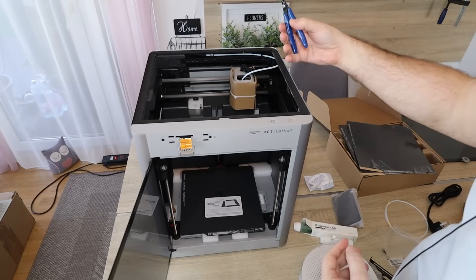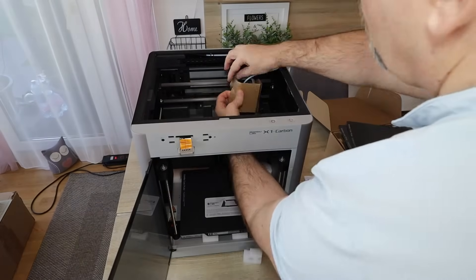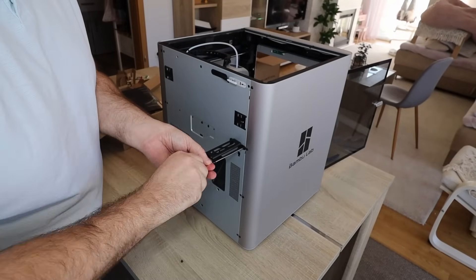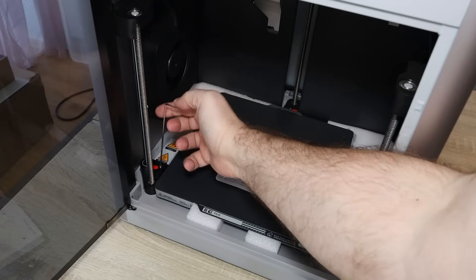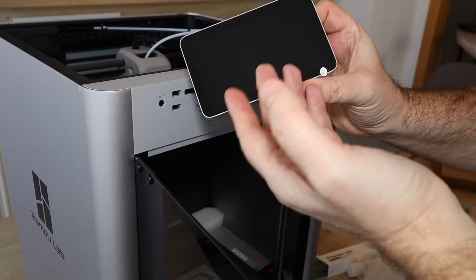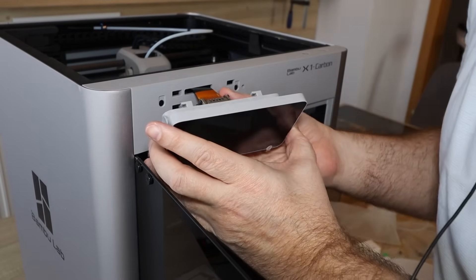Let's prepare it for assembling. I have to cut these zip ties but there aren't even any pliers in the package. Mounting the spool holder. Removing these three securing bolts for the Z-axis — they are marked with a red arrow. And look at this: mounting this nice touch screen, the dream of most BambuLab P1P or P1S users.